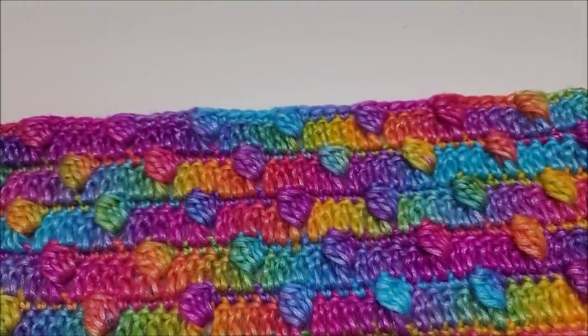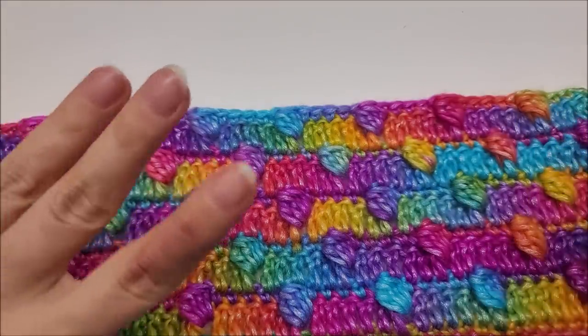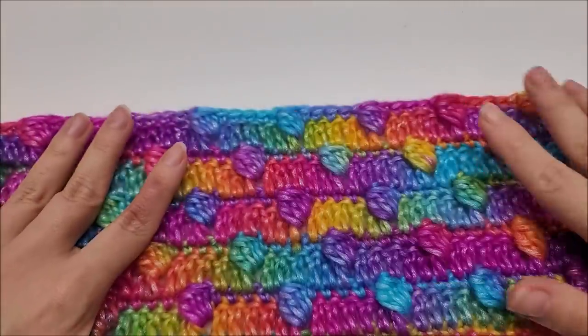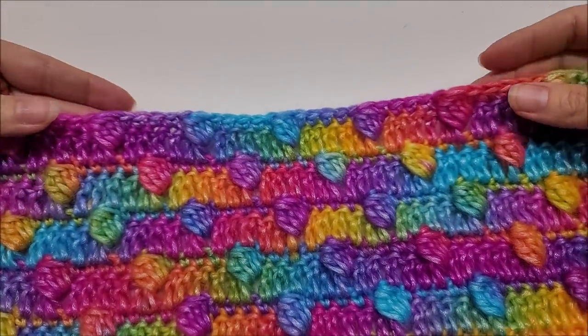Hi everybody, this is Crystal from Bag O' Day Crochet. Thank you for joining me and I hope everybody is doing well and staying safe. Today I have another stitch tutorial for you. This yarn was quite popular on my last stitch tutorial, so I thought I'd use it again because it is very pretty and it does make beautiful stitches.